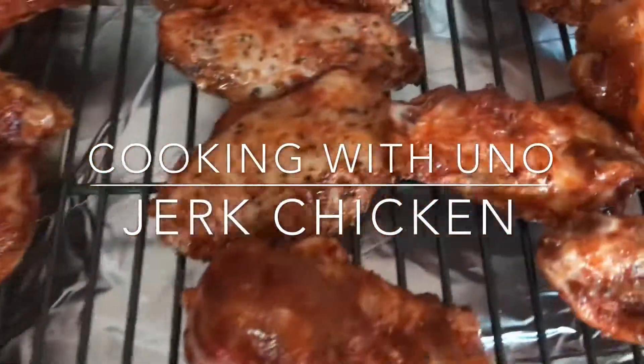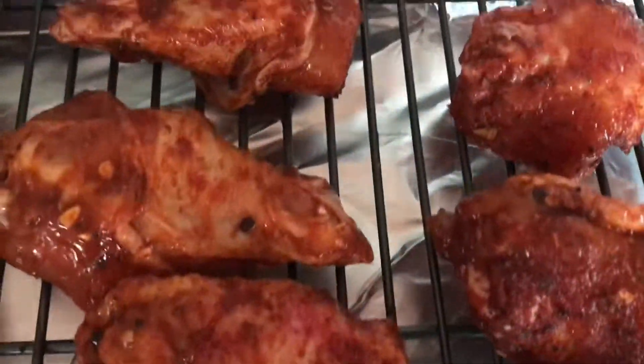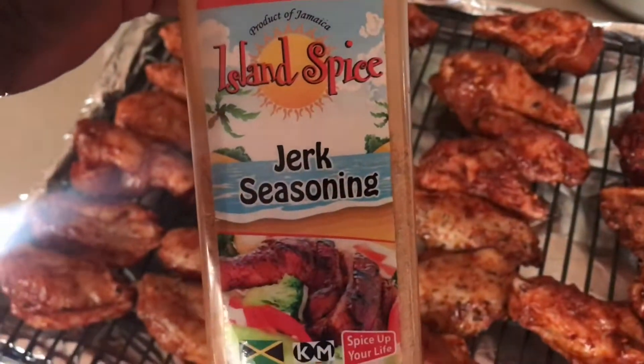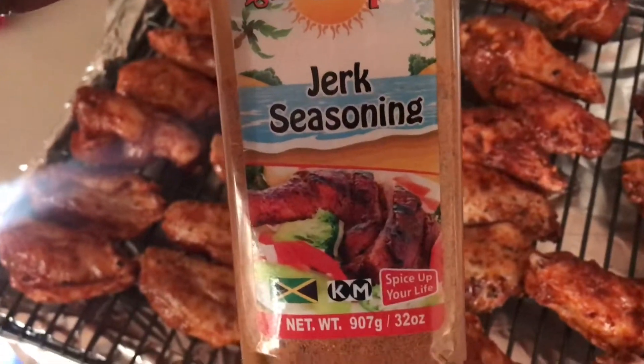Today's episode of Cooking with Uno. I have Jamaican Jerk Chicken. I just prepped it all, so here's the seasoning — Island Spice Jerk Seasoning.